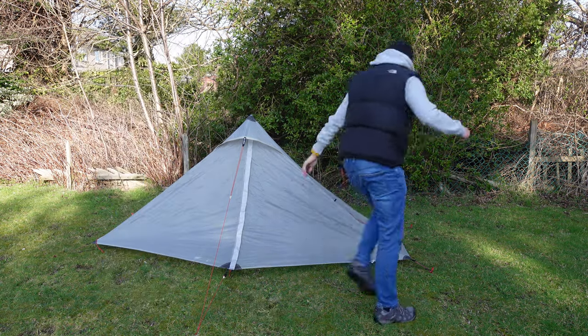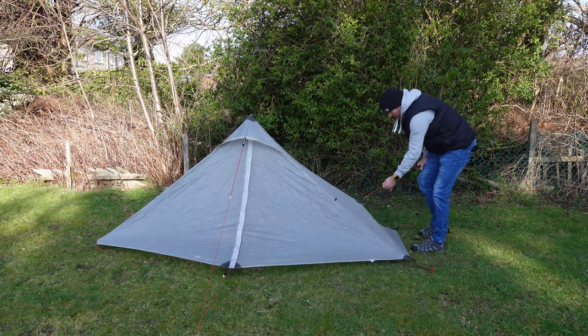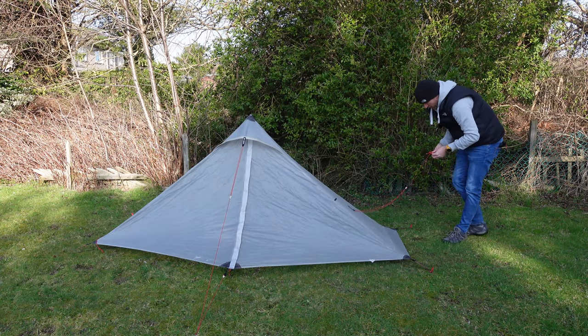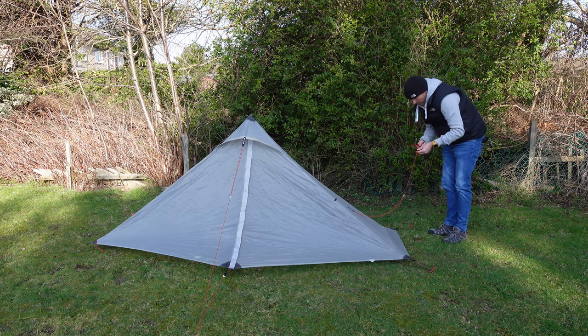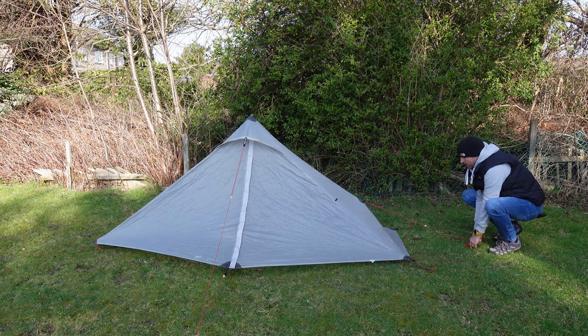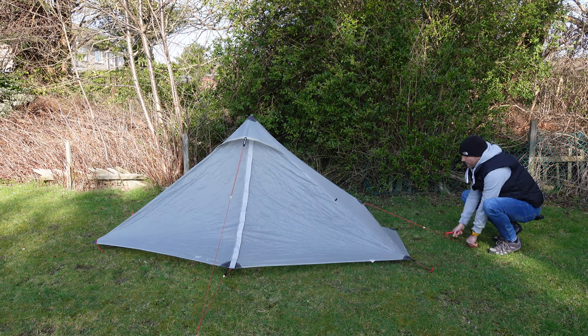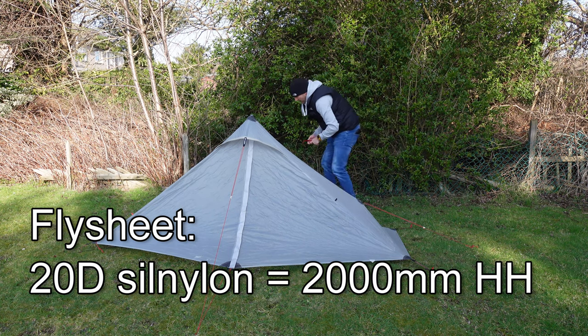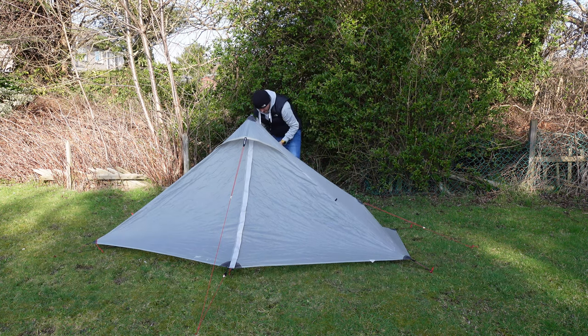With the Lanshan Pro 1, you're also given three additional guy lines, and I'd recommend sticking these on. They're good in windy conditions, just to give the tent a bit more stability. It also just pulls out the fly sheet and gives you that bit more space inside. So I'll peg out these as well.